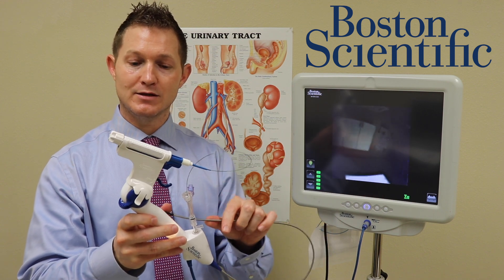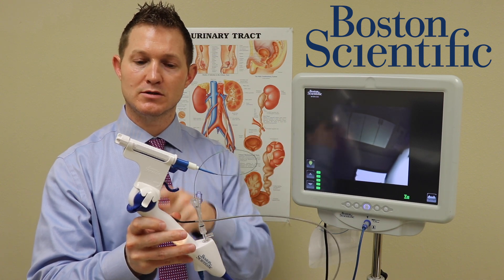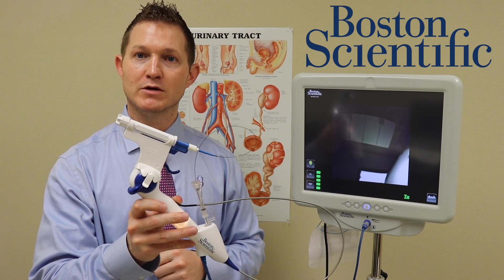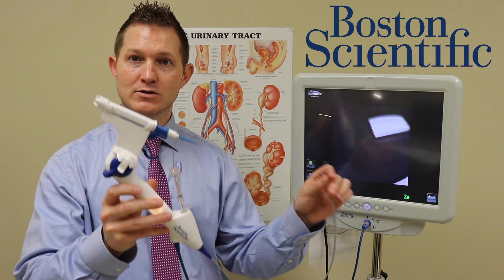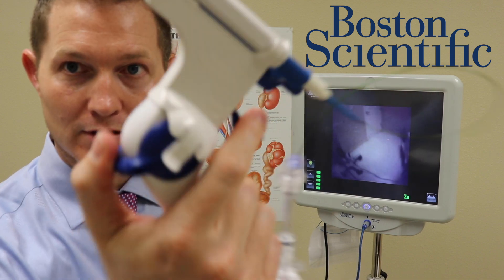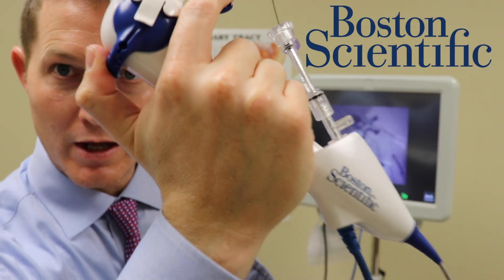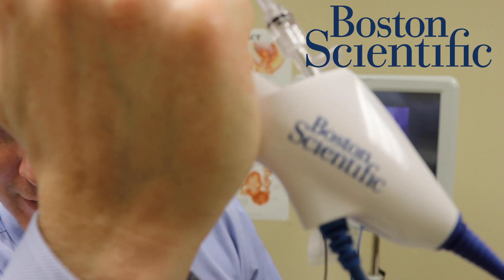Commonly a second operator of the basket would be used, since no other scope has the Empower device to allow a surgeon to operate the basket with one hand — in fact, even with the same hand as the scope. Boston Scientific has made that possible for us.